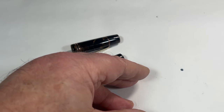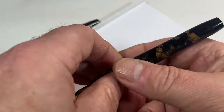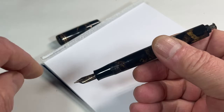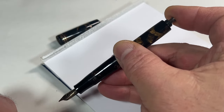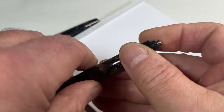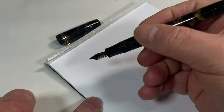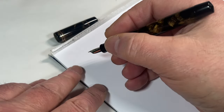I've actually fully restored it and put a new sack in the pen. I don't want to fill it because if I do decide to find a new home for it, I'm going to leave that pleasure to the new owners. But for those who want to know how to fill it - you would dip the nib and a little bit of the section into the ink and simply press down a couple of times on the button to fill the pen. What we're going to do is a writing sample by dipping the nib in the ink - let's see how it writes.